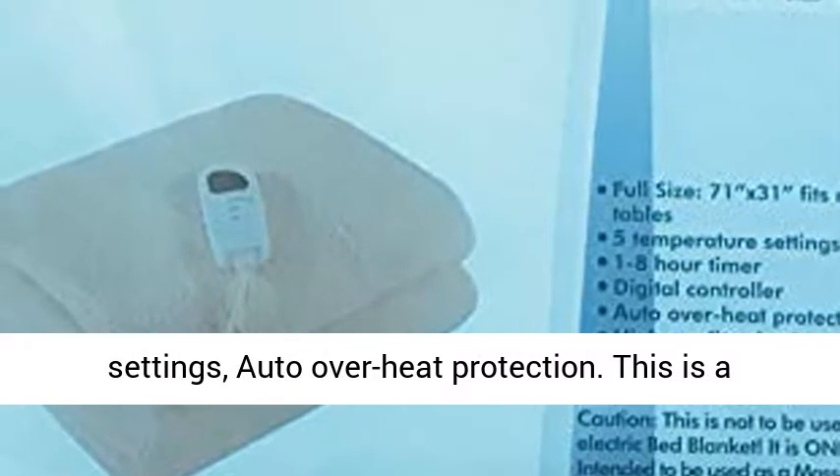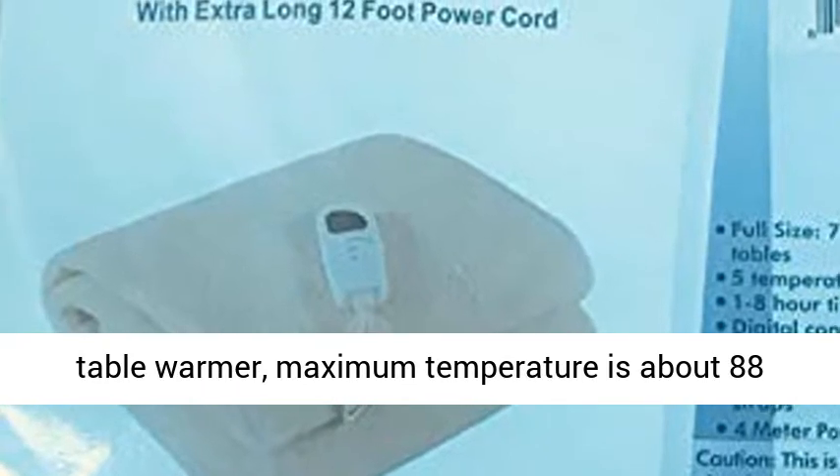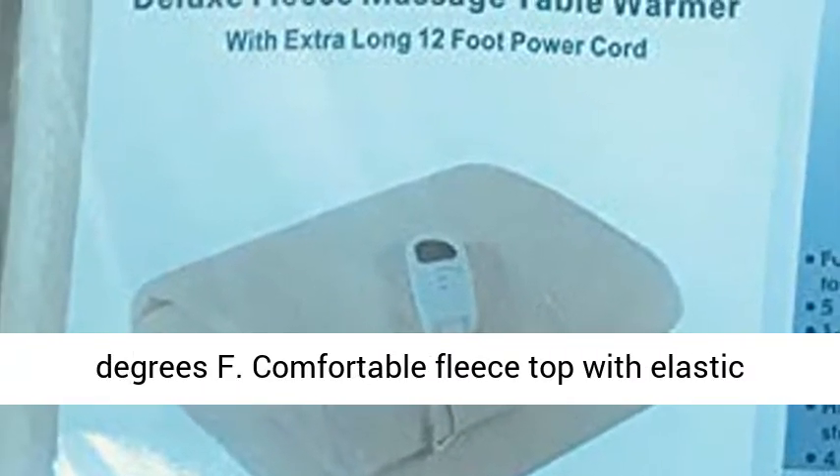5 adjustable heat settings, 4 timer settings, and auto overheat protection. This is a table warmer — maximum temperature is about 88 degrees Fahrenheit.